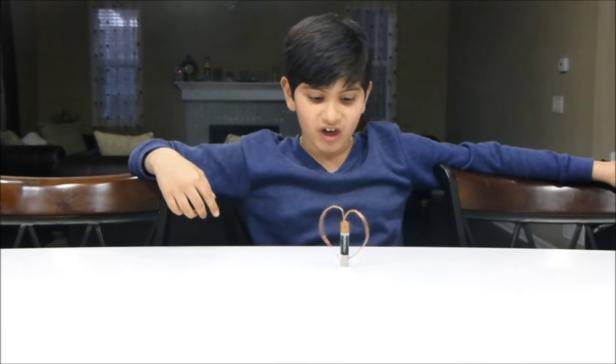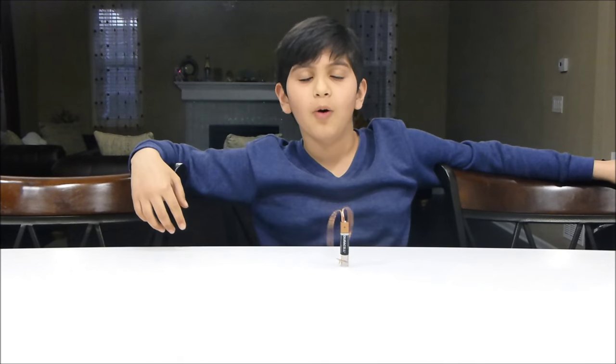If you want to know how it's spinning, read it in the description below. And also, don't forget to like and share.